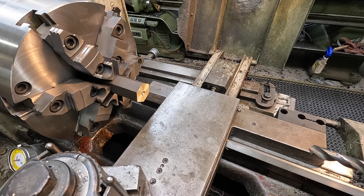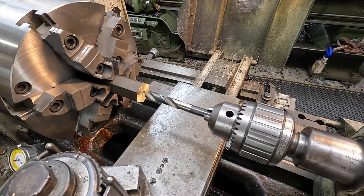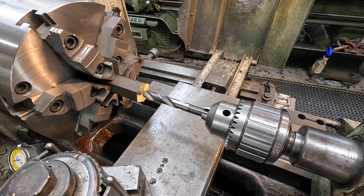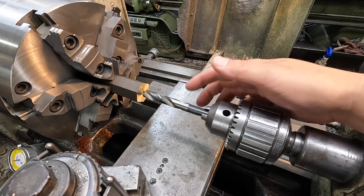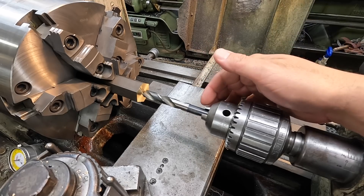The tap drill size for the three-quarter five Acme is five hundred and seventy thousandths. I'm going to use a thirty-five sixty-fourths drill bit for a pilot hole, then bore it to our five-seventy. This should give us between twenty and twenty-five thousandths of material to bore out.